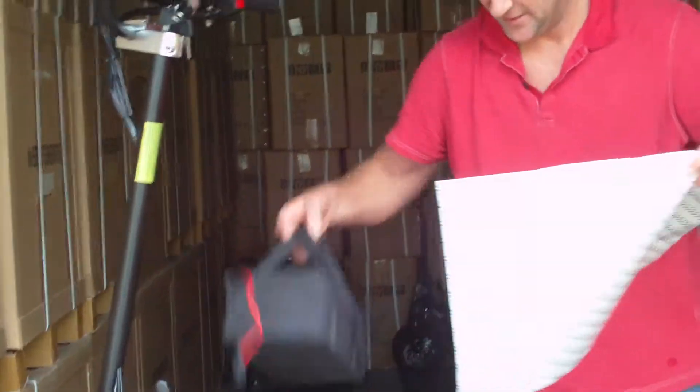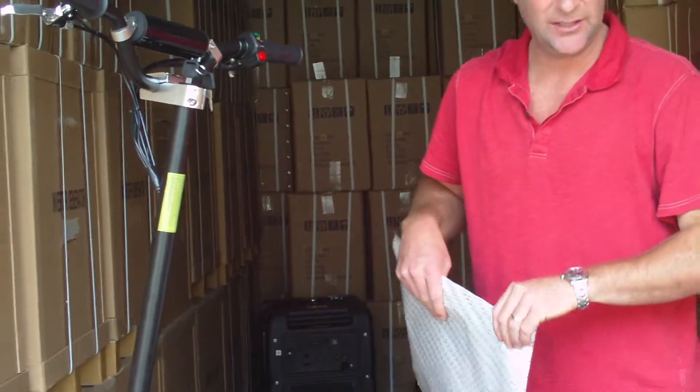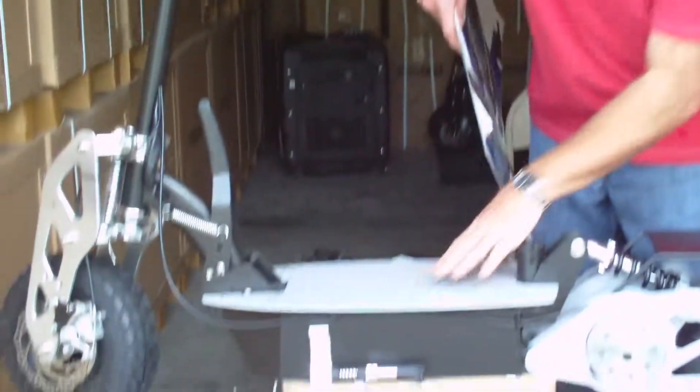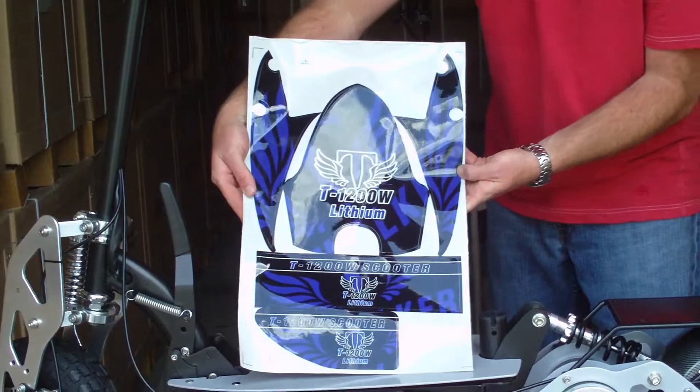The lithium comes with a set of decal stickers that will not come pre-applied on your scooter. You may leave it with a slick chrome look, or you may use your lithium stickers on your scooter.